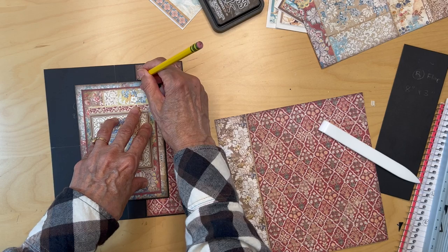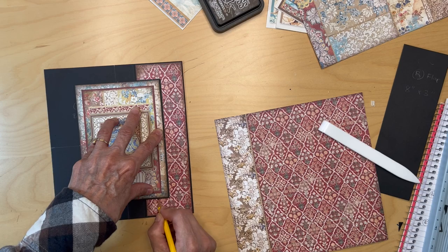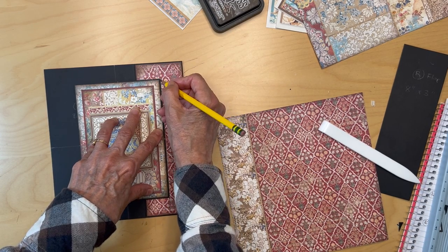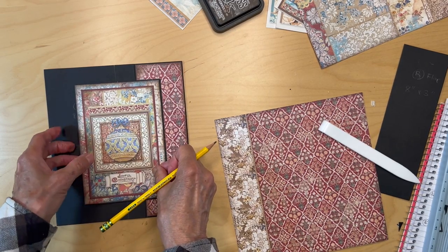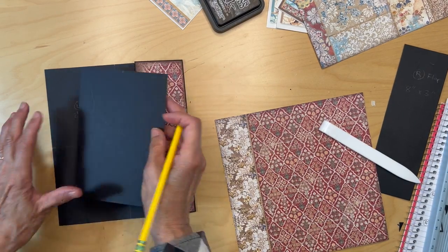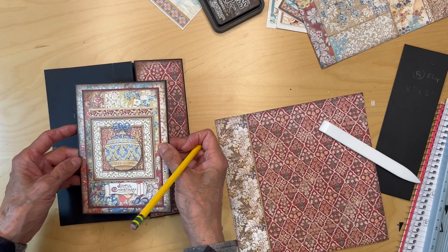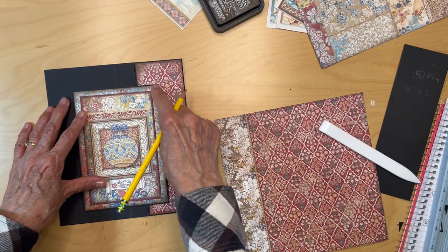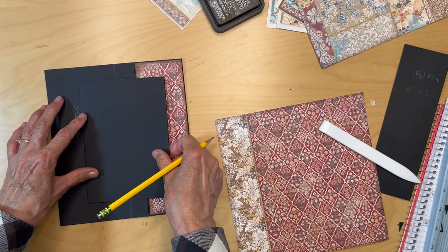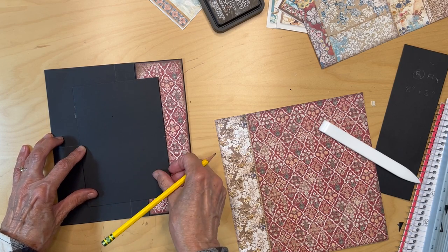Draw around this card here — that's where I'm going to be adhering the card down to this flap. I'm just going to flip this over so I know where to put my adhesive on the back.